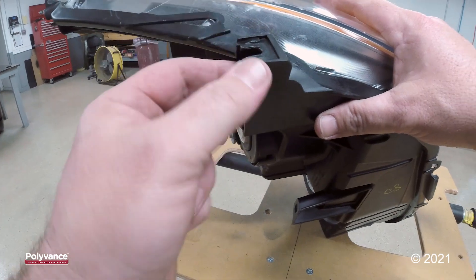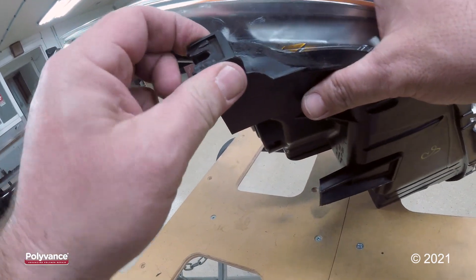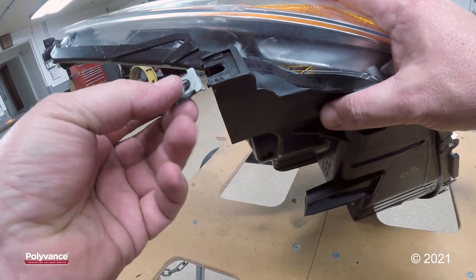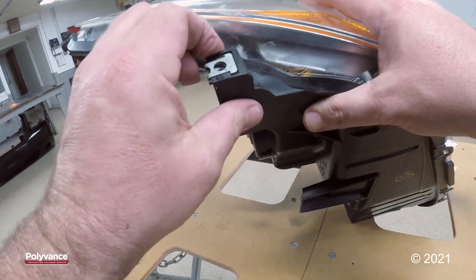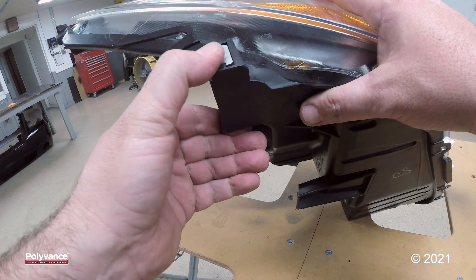As previously mentioned, if you want to take this to the next step, you can prime this and scuff it and prime it a few times. But that is as far as we are taking this repair. That is a good, strong, quality tab repair. We're finished.